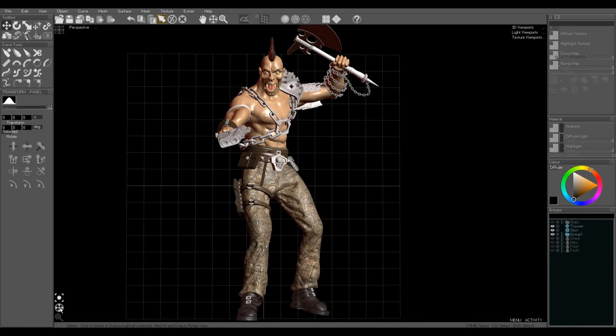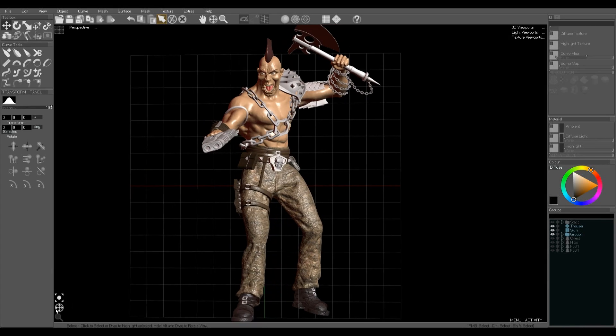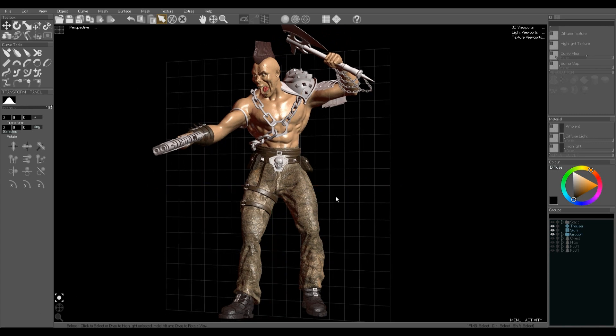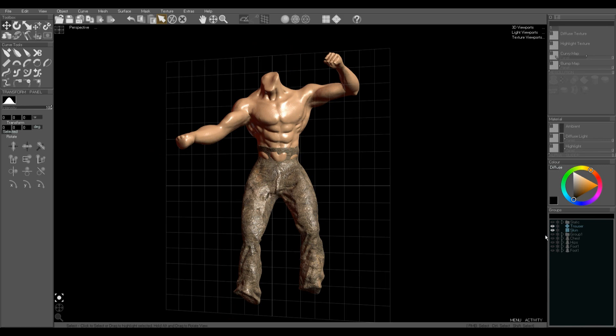This is a Curvy 3D tutorial showing how I made the sculpted areas of this model, which is the skin and the trousers.